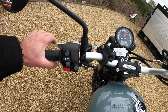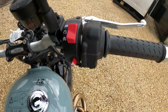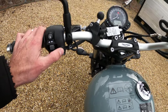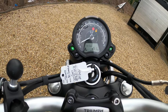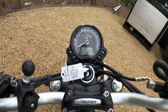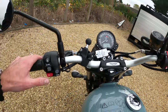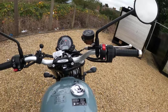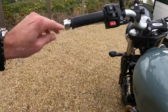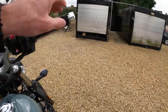Very light on the clutch - adjustable for span there, you can set your span up. Also on the front brake lever you can adjust your span. The button clusters: information button, indicators, horn, mode button which toggles you through road, rain, and off-road modes. We'll leave it on road. That's your kill switch and your start button. Mirrors are very good - good visibility, keeping with the classic Bonneville look. That mirror needs to be threaded in a bit further - I'll mention that when I take the bike back.